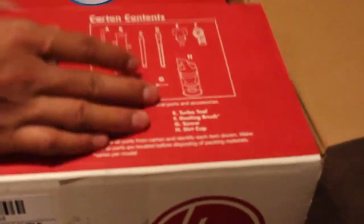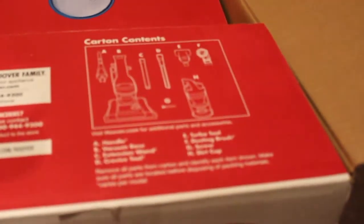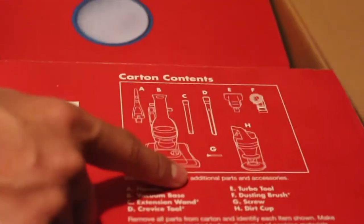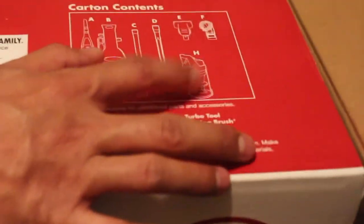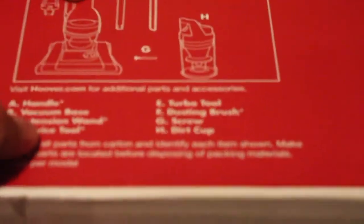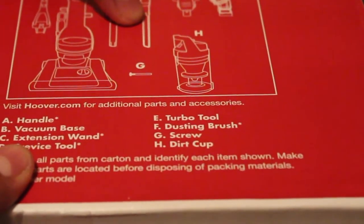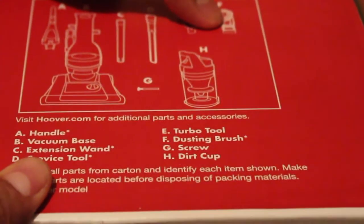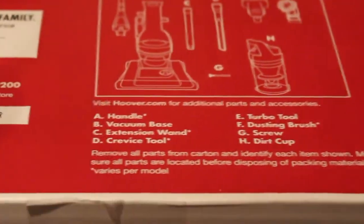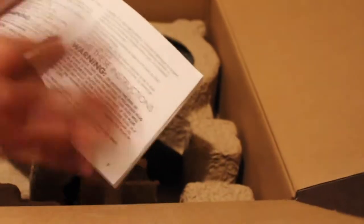So you can see that's the reusable rinse filter up here. I'm going to turn it back - it kind of gives you a simple layout of what's in the box. You have the turbo tool and your crevice tool and your vacuum cleaner. This is a really cool feature I'm going to show you later. Up here is your handle, your vacuum base - that's the extension base - and your crevice tool like I mentioned earlier, your turbo tool, and your dusting brush. Up here is the detachable dirt cup - that's really handy, you can just detach it and attach it back.